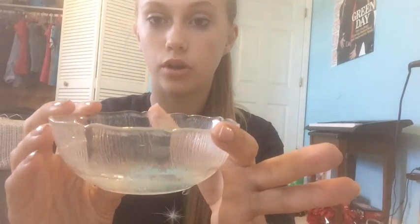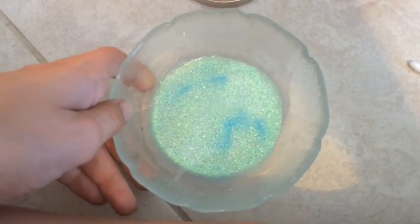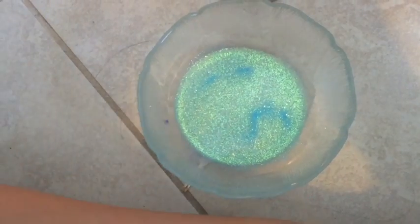The next thing I'm going to do is open my fairy dust and pour a little bit into the water. I only put in a little bit because you aren't going to want to use all of your fairy dust right now — you will need more for later. I put my glitter in and now I'm tapping the bowl so that the glitter distributes evenly. Now it's all around the water.